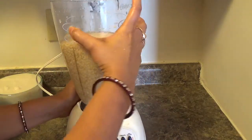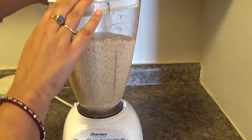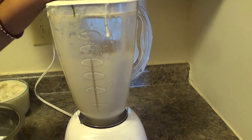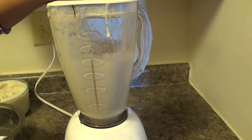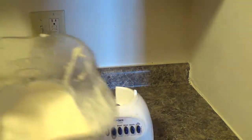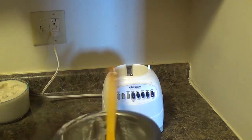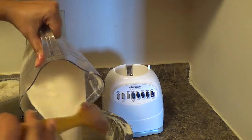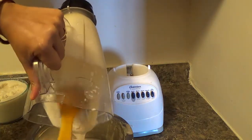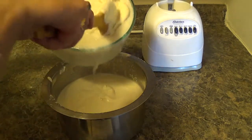Now I am going to blend the urad dal. Now it is ready. We'll pour this into a large vessel and mix the rava and urad dal batter together.